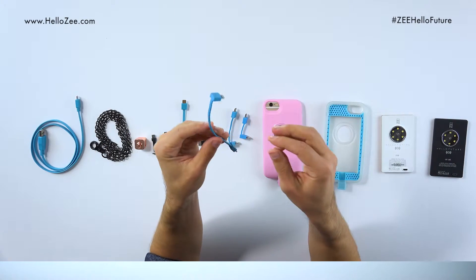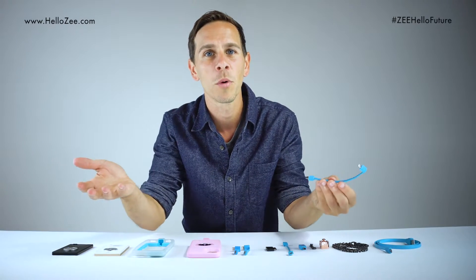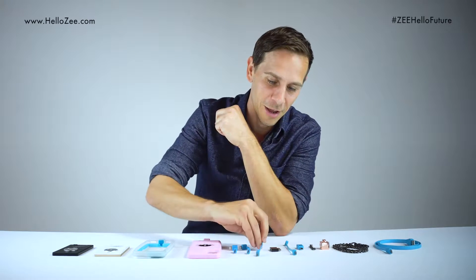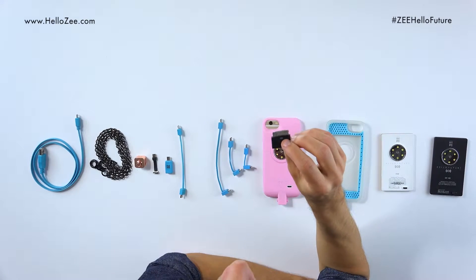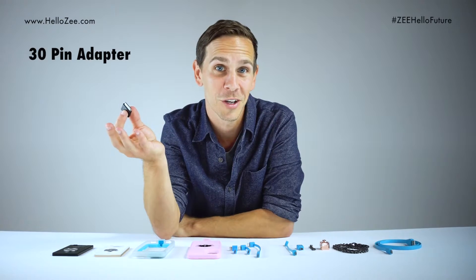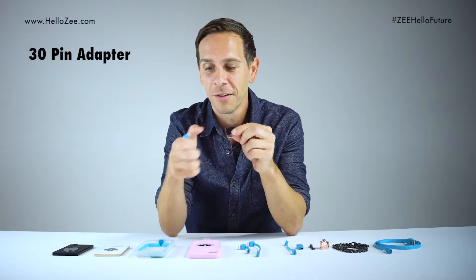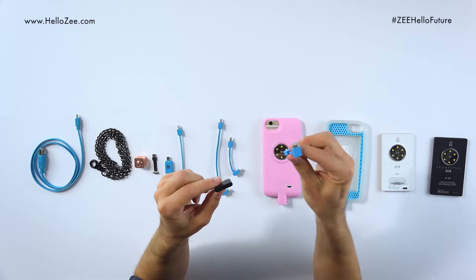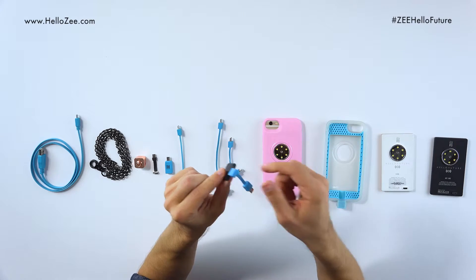These are the smart belts and they're what enable us to take the core and put them with as many mobile devices as we can. Now if you happen to have an old iPad that takes a 30-pin connector, we've got you covered — this adapter here. You have the 30-pin, then you can get one of these smart belts, lightning right in, and you're ready to go.